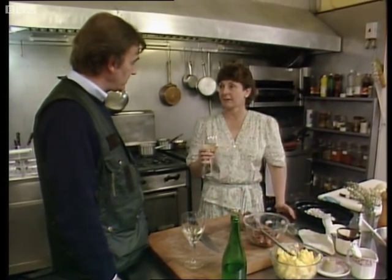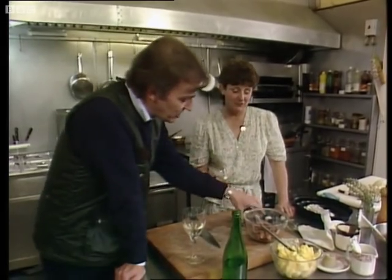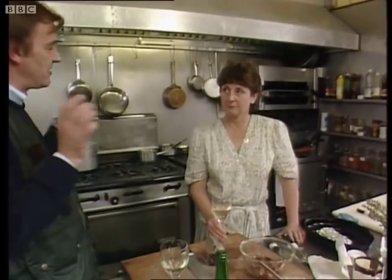But today's the first of July, we have a fire on, so it's not looking too good. Anyway, let's get down to pigeons, because pigeons people think are humble, common, peasanty.